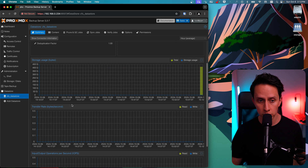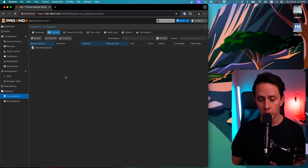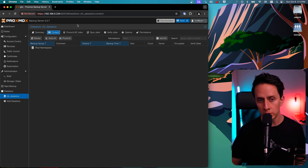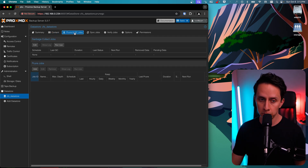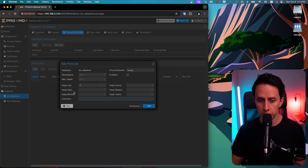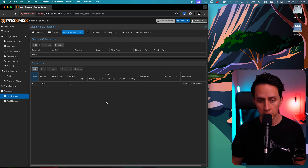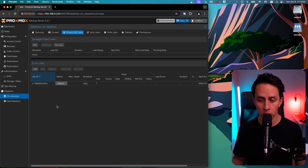If we click on Datastore, we're now in the datastore dashboard where we can see all our jobs and the space used by our backups. We can also check statistics: storage usage, transfer rate, and I/O operations. Under Content, we'll see our backups. The next thing to configure is our Prune and GC jobs — this is a cleanup configuration so you don't completely fill up your drives. We can set it to keep the last seven backups for any individual item, scheduled daily at midnight. Click Add, and this configuration will run on a daily basis.